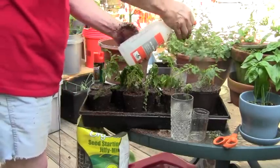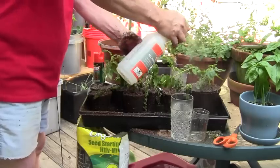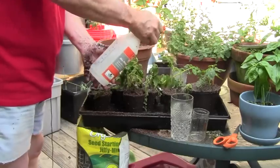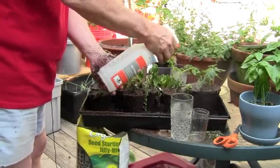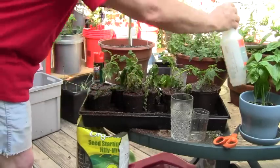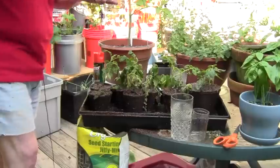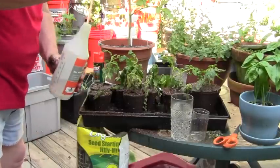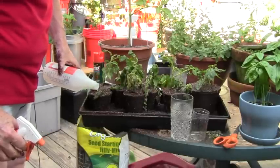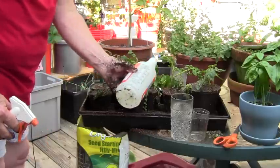I'm going to spray all the leaves very well. It's about 5 o'clock in the afternoon here in Atlanta and the heat of the day is gone, so I'm expecting these should perk up tonight. I'm also going to put a lot of water in the flat so they'll be able to soak it up from the bottom. I'll pour some on the plants as well so the water soaks down through the fresh dry soil.